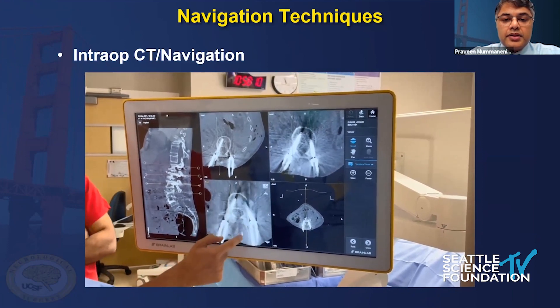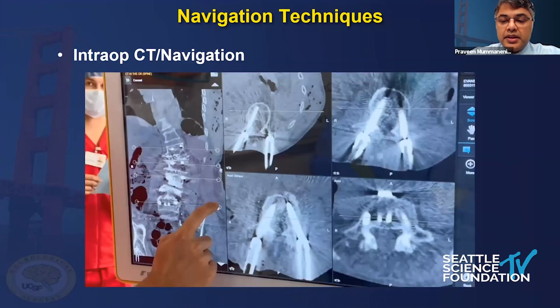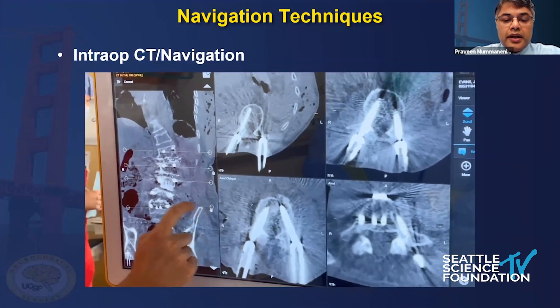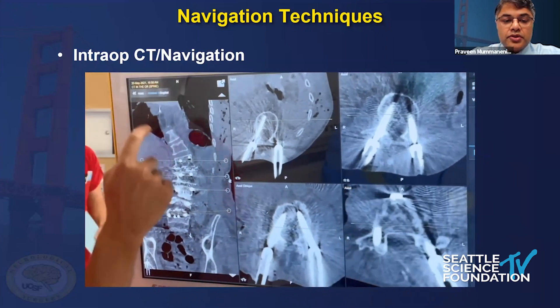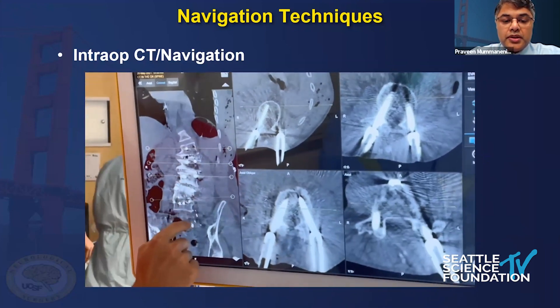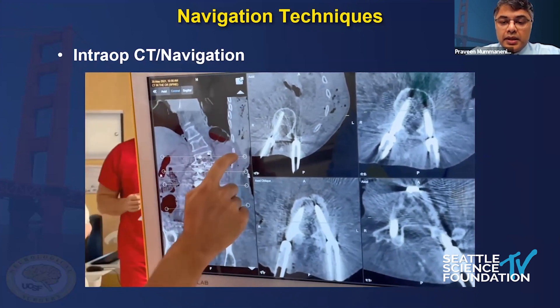This little swivel screen swings around, and you can do an intraoperative CT and basically check that everything's good before you leave the field. That's always helpful, especially with MIS screws, because you don't see where these things are going. In a scoliosis case, you can line up perfectly neutral with each screw to make sure you're looking down the screw shaft. You can also pull up the MRI on the BrainLab and put it on that same screen so you don't have to keep looking backwards and forwards at a monitor on the wall.